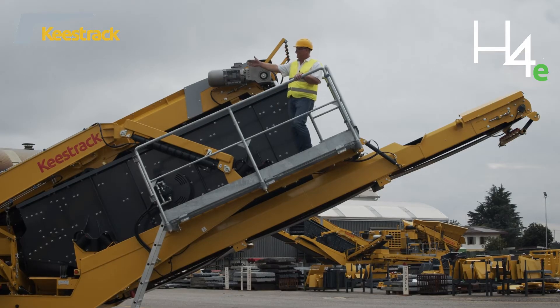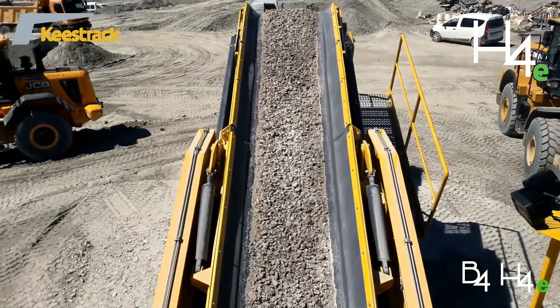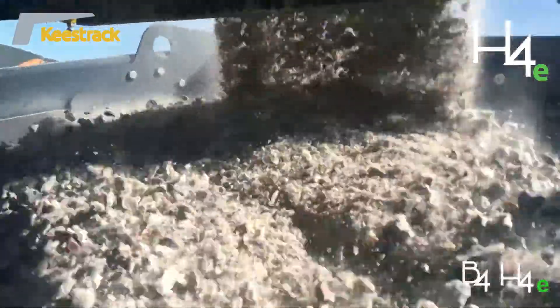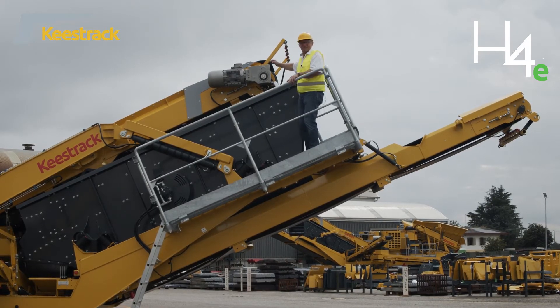The crushed material is transported by a belt conveyor from the crusher up to the built-on after screen. This conveyor has a length of 10.5 m and a width of 1,000 mm, driven by an 11 kW electric gear motor. From there, the material goes to the three-deck screen, which has a width of 1.5 m and a deck length of 3.6 m each, giving 5.4 square meters per deck.